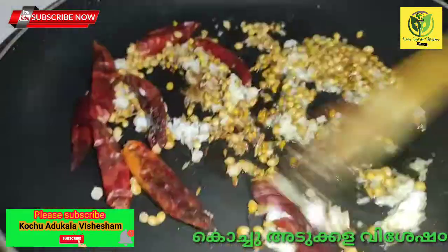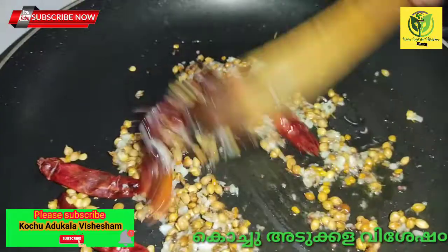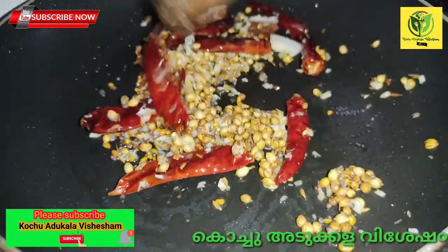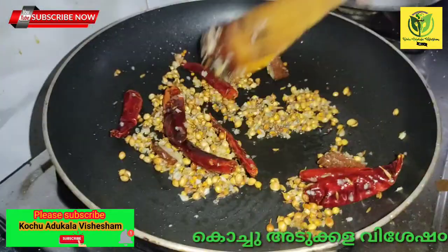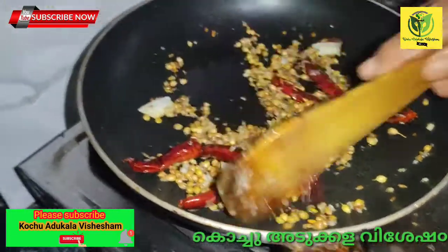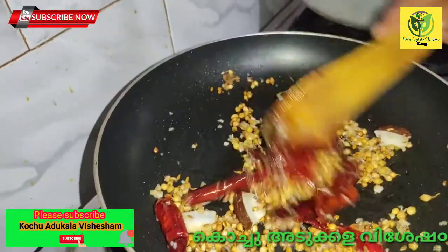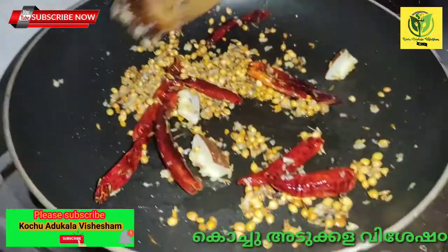Add 1 teaspoon of salt. We will put the rest in the water. There are about 3 minutes left. We will put the rest in the water.